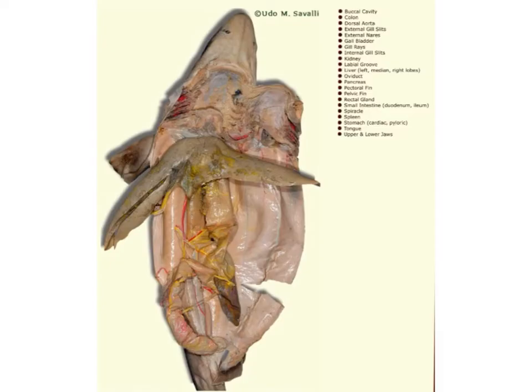The shark has been placed on its dorsal or back side, and the ventral side is up on our dissecting tray. Using scissors, we will make a mark and cut down from the left side of the jaw, caudally down through the middle of the gill slit and through the pectoral girdle, down to just above where the cloaca is located. Then we'll pin the body flaps back out of the way so we can begin looking at our internal structures.